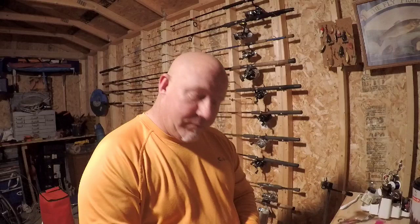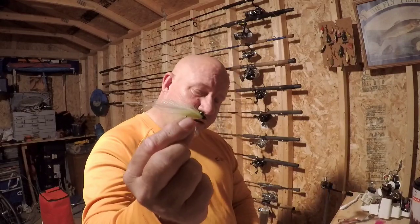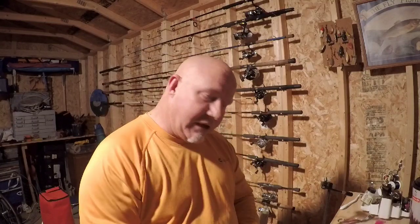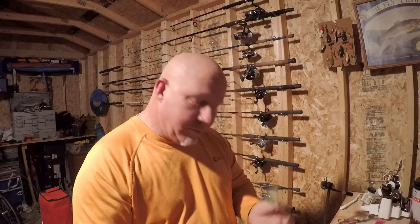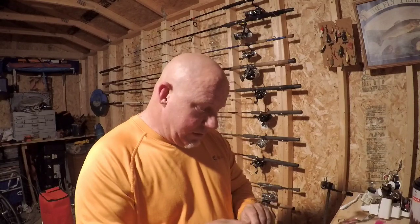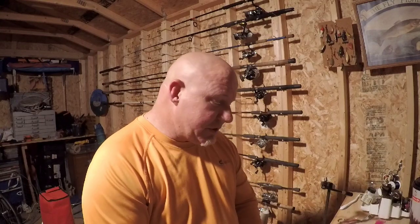We've caught plenty of pompano in the surf on conventional and spinning tackle, but this year I want to catch a pompano on a fly rod and get that marked off my bucket list. We're going to put out some baits for pompano, but while we're waiting I'm definitely going to be doing some fly fishing. I also tied up some Clousers — these are a must-have in any saltwater fly fisherman's arsenal. They're a proven fly; they work for speckled trout, white trout, flounder, just about anything. That's what I'm out here doing tonight — tying up some flies, getting ready for the upcoming spring and summer.